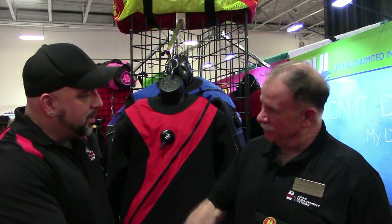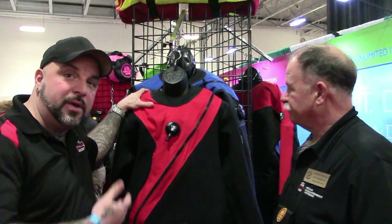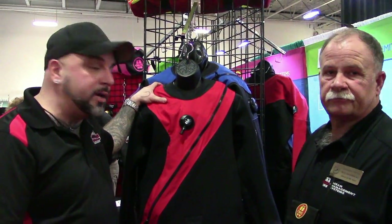Hey everybody, this is Captain Dennis from Squall's Green. We're here with Pete Meraki, and he's here with DUI and OMS. We're going to talk about — does this look familiar — this is a suit that I use when I film in the ocean and in cold water temperatures.